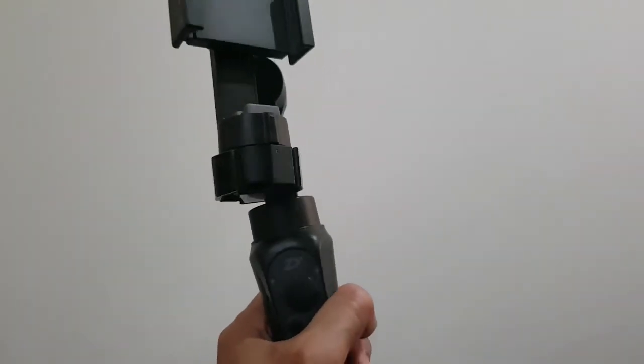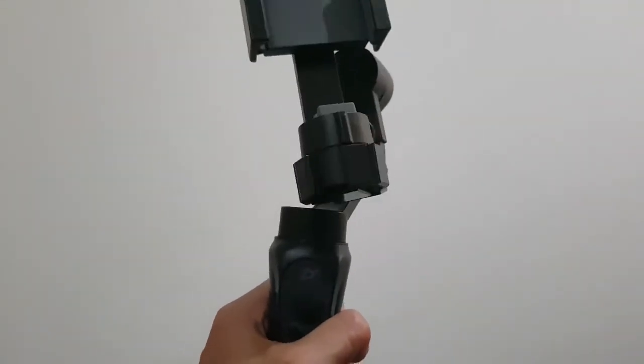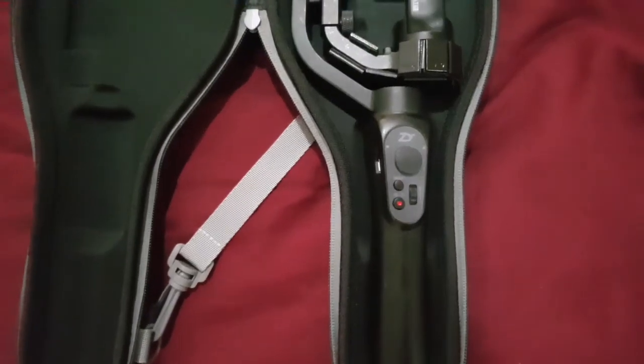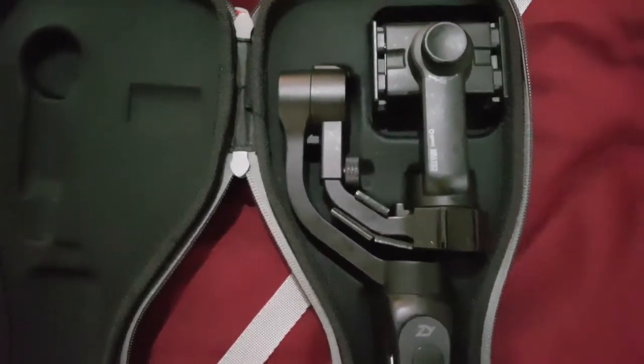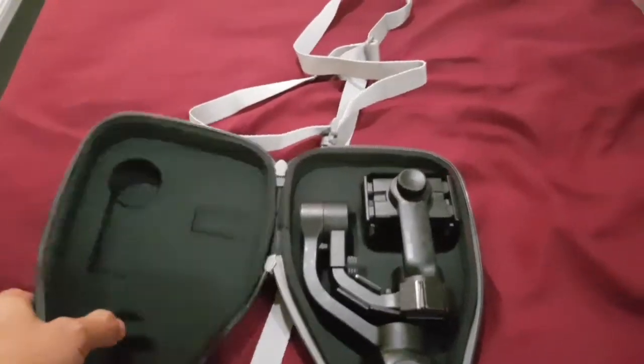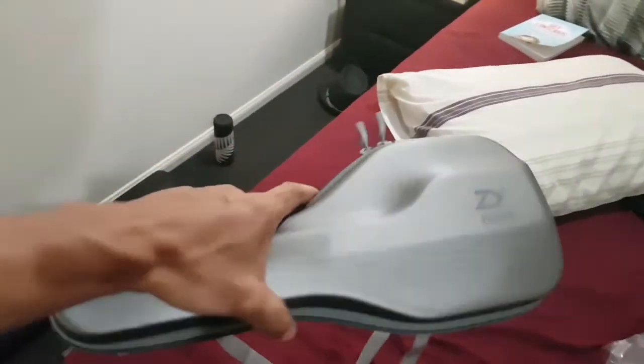As you can see, it still clears the bottom, and it still fits in the case. All I do is win. No problems.